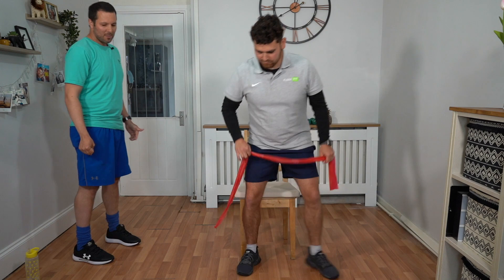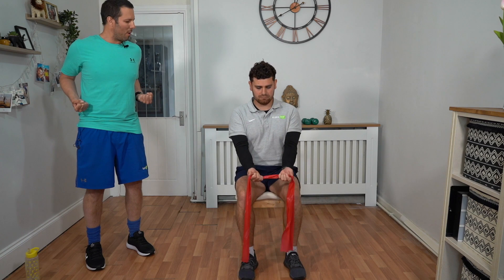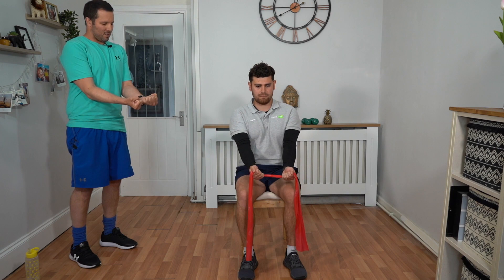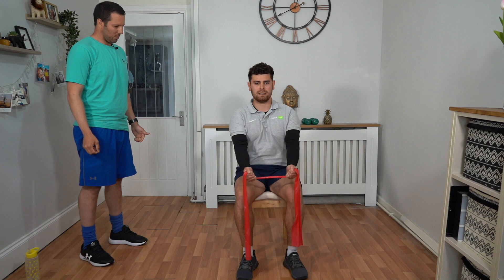We're going to be working our back. Take the bands with your palm facing up, stretch the band out, keep your elbows tucked in, and draw that band towards your navel and bring your elbows back. As you draw back, bring that tension on the bands. Excellent work — you can see Talik's got a nice straight back, sitting up tall in the chair, looking forward, keeping that movement nice and slow and controlled the whole time.